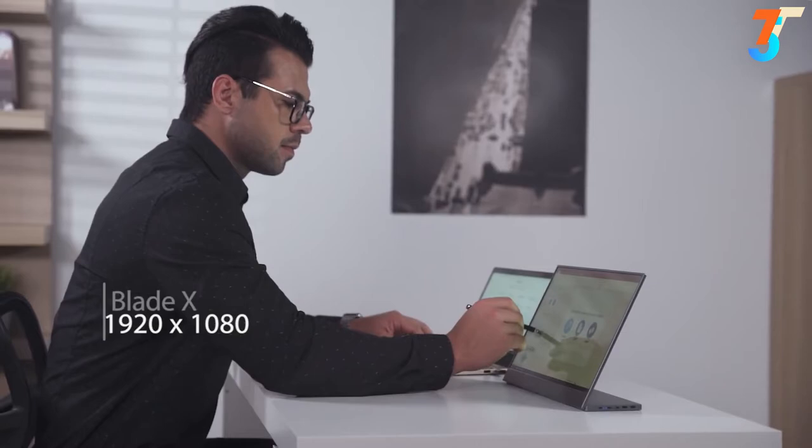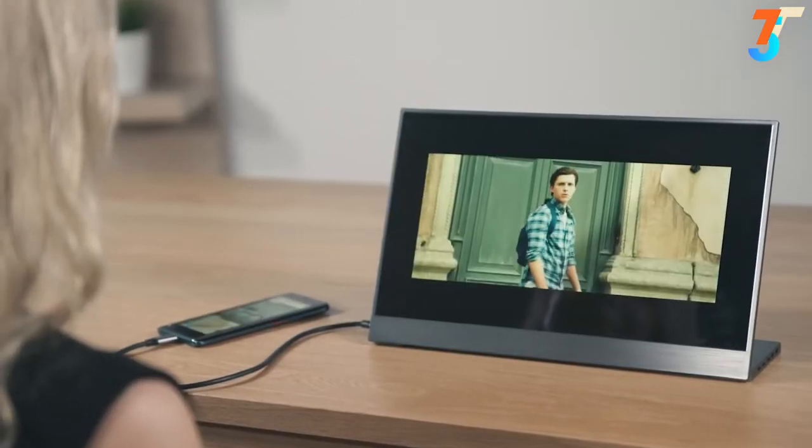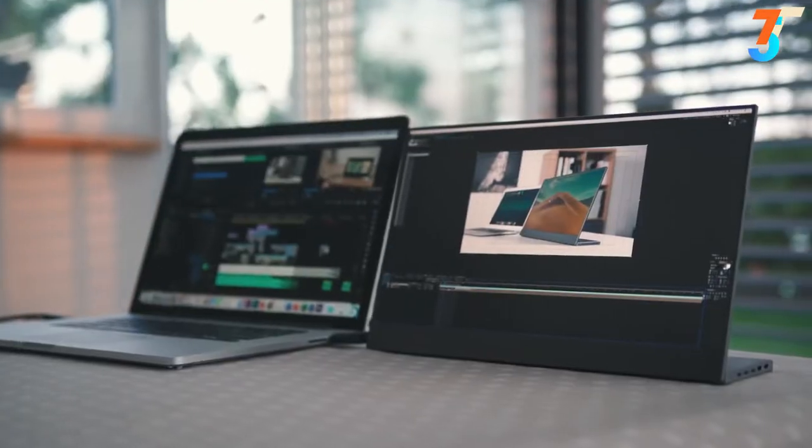BladeX is available in two versions: the 1080p with touchscreen feature, or the 4K BladeX Pro with impressive display details, so you can choose whatever works best for you.